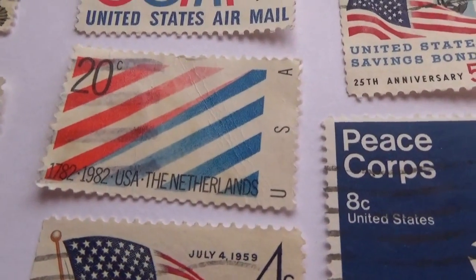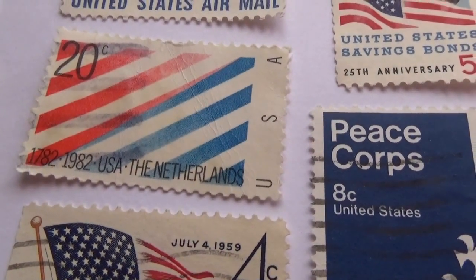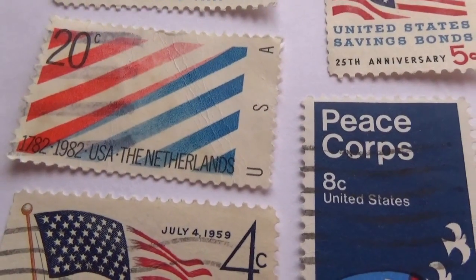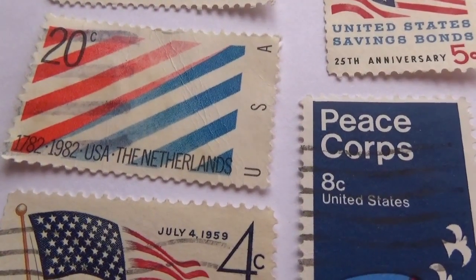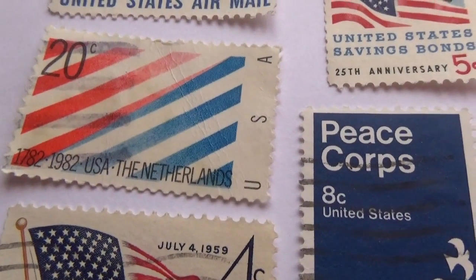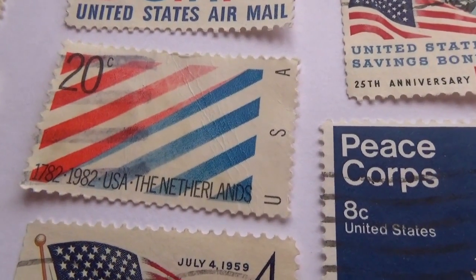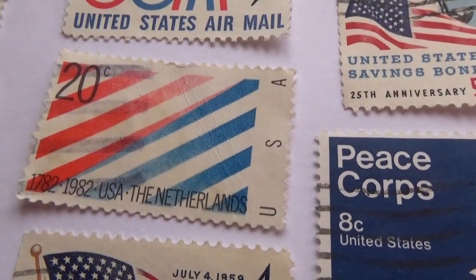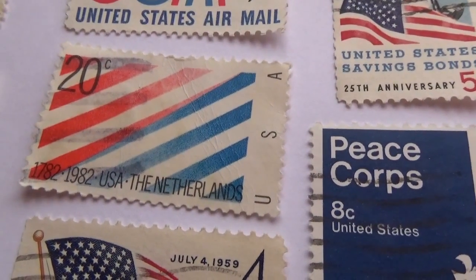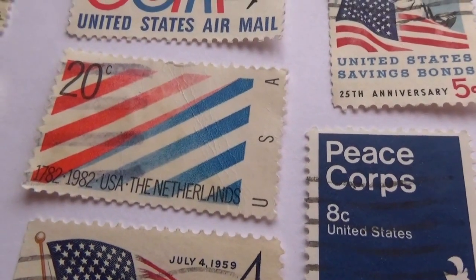Now this one here is very unique. It's a 20-cent stamp, 1782 to 1982, USA — the Netherlands. It says 'USA, the Netherlands,' which is a little confusing. Do you know why this stamp came to be? It's got red and white stripes, then it goes to half red and half blue stripe, and then the rest are blue and white stripes. Very, very different.